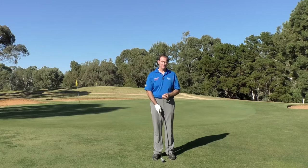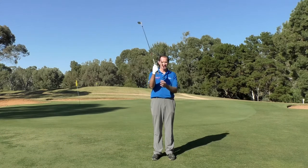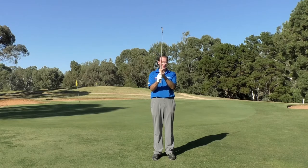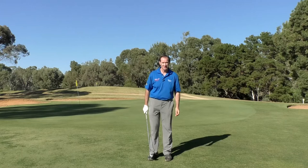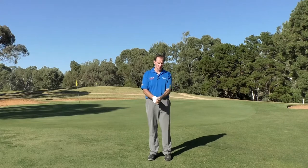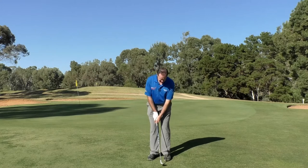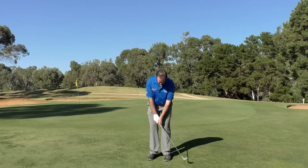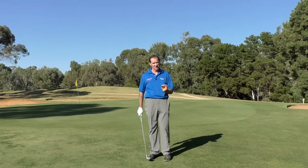Chipping technique. I'm going to take you through the technique that I see as important for you to become a good chipper of the ball. First thing we want to do is take the power out of the shot. The easiest way of doing this is to grip down the shaft. My ball position is about the middle of my feet and my weight leans slightly into my front leg. This helps us get the club on a slightly downward blow so we know we're going to catch the ball nice and cleanly.